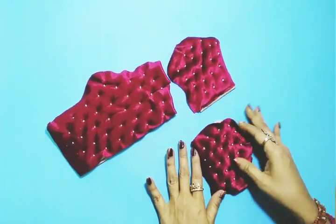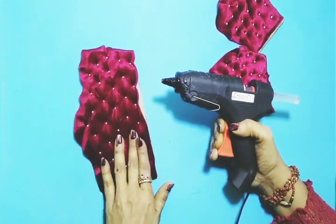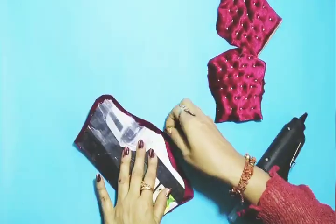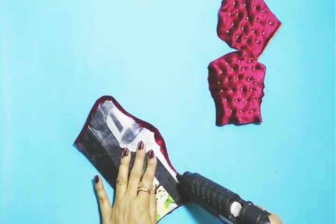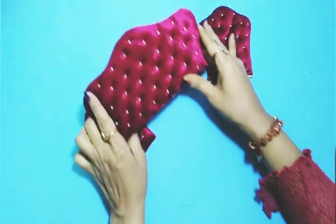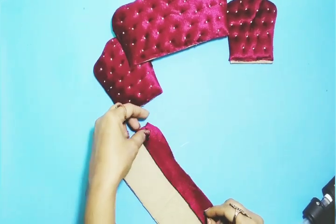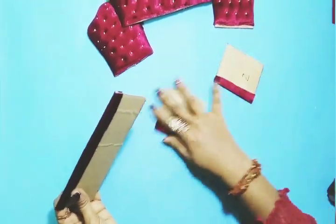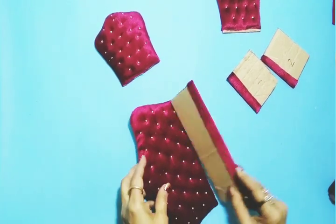I've done three cutouts so that it will equal a set. I've done three cutouts and then I'm going to stick them together with glue along the edges using velvet fabric. This will be the seat, and I'll stick it with a hot glue gun.